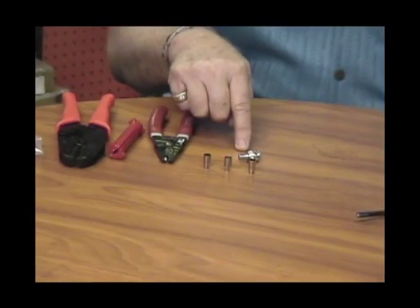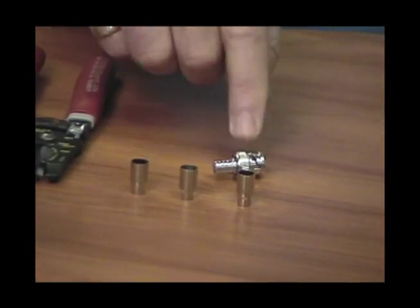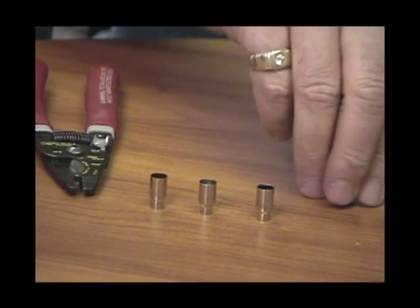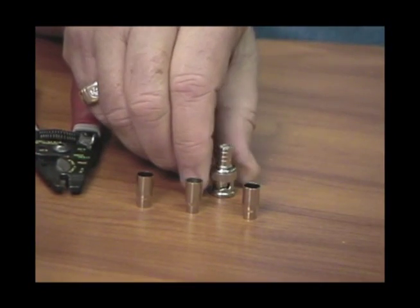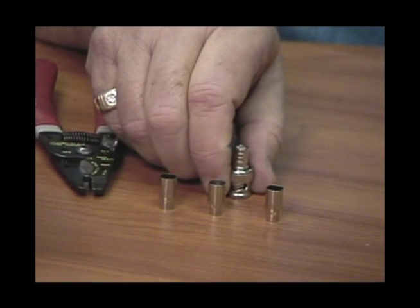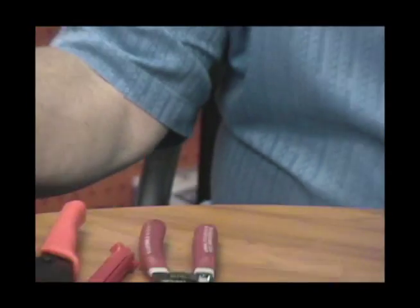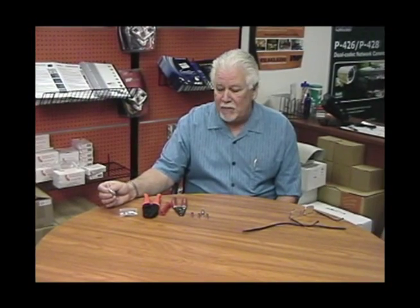These are the parts you get with the connector: the standard BNC plug, plus three ferrules to fit all four of those cables. So it simplifies installation, minimizes stock inventory, and can save your installers a lot of time and money. Or you can choose to buy the standard BNC connector for the cable itself if all you do is PVC work.